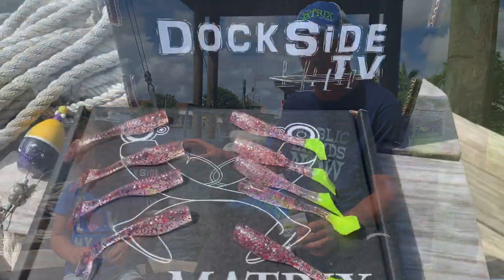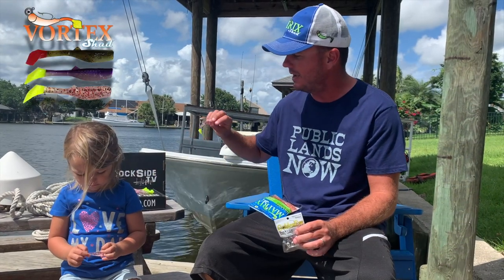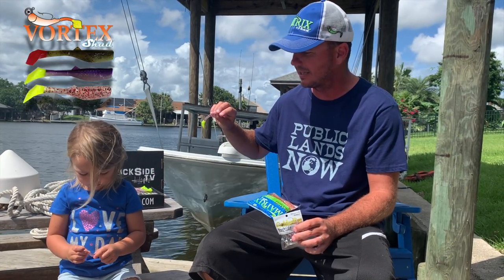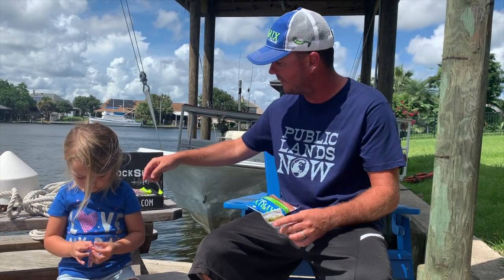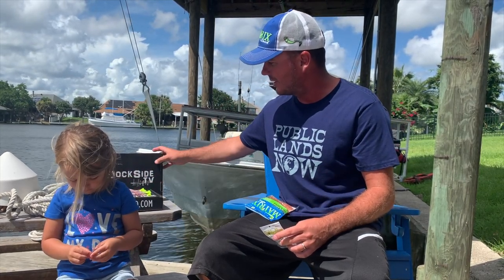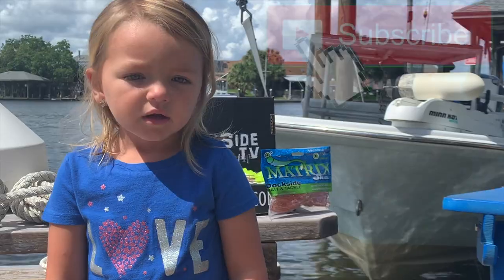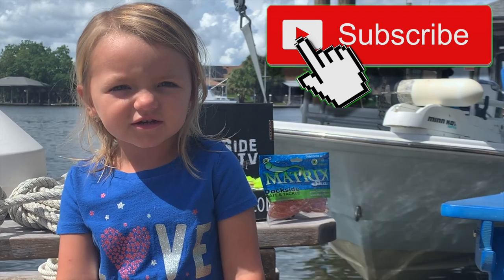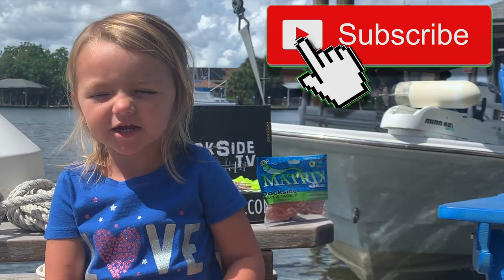These items are going to be in a subscription box for this month. We're also going to put the shrimp cocktail in there also, as it's the exact same color combination as the creole, just with a chartreuse tail. I hope you enjoy this episode of Dockside TV, and Charlie Ray is going to tell you something — don't forget to subscribe to our YouTube channel.